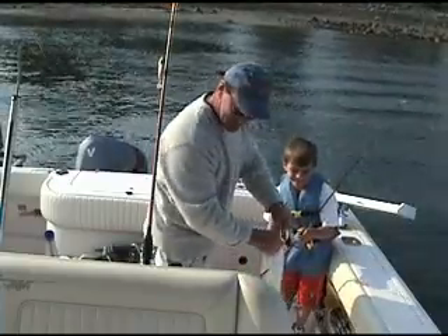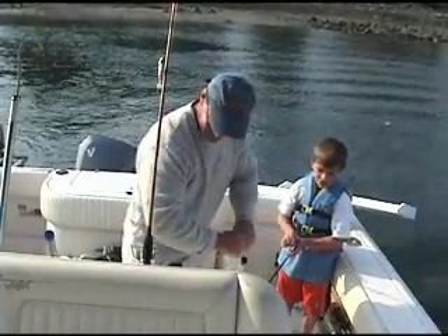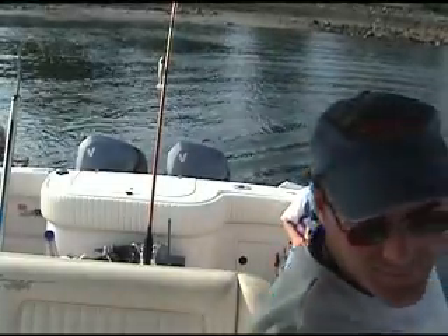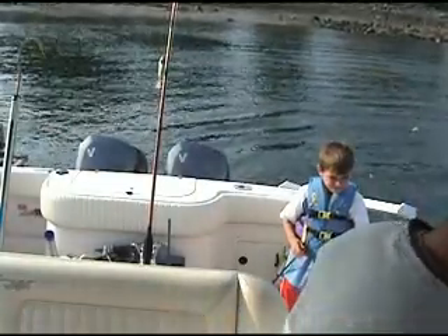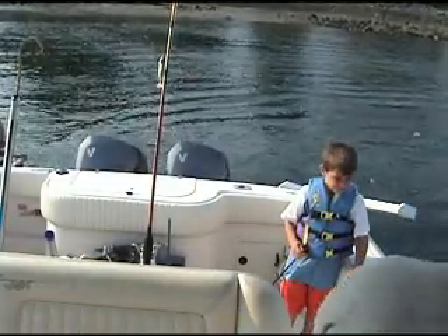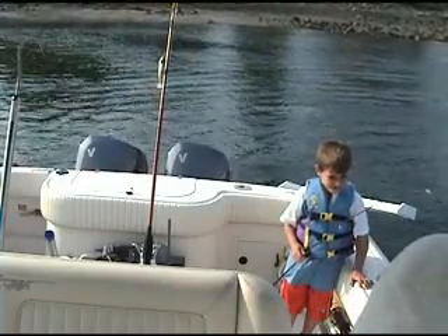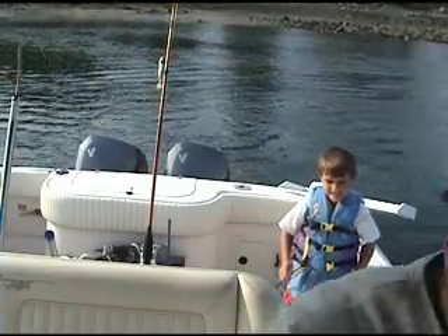We're gonna have to let this one go too because we've got it way down this road. This one will measure. I'm just gonna cut the line because he's keeping the hook. The line's cut.